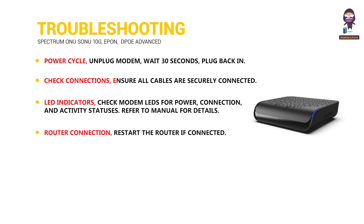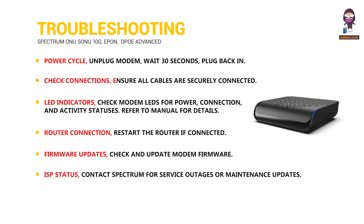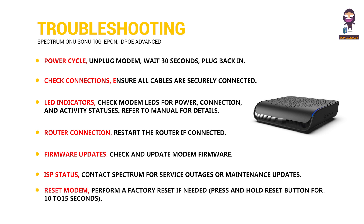Router connection: restart the router if connected. Firmware updates: check and update modem firmware. ISP status: contact Spectrum for service outages or maintenance updates. Reset modem: perform a factory reset if needed by pressing and holding the reset button for 10 to 15 seconds.